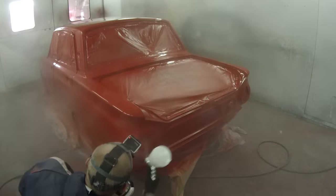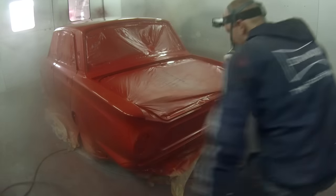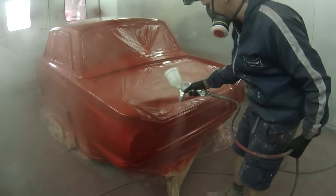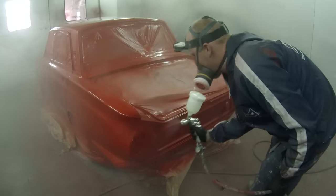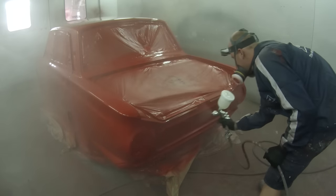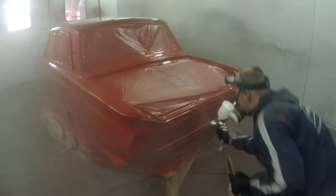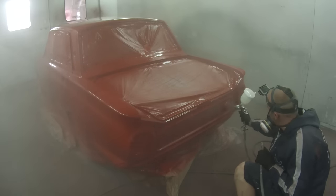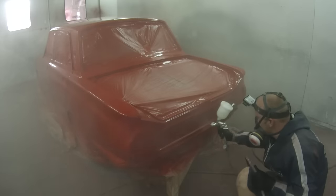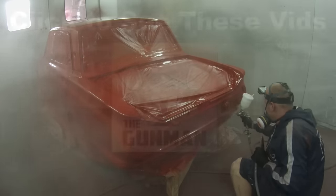The only real downfall is I don't have any eye protection. You may have also noticed I'm using a brand new gun — it's the DeVilbiss GP1 1.4 mil. All I can tell you now is it's a total weapon. I'll be working on a review and demonstration on that gun in the next couple of days, so stay tuned. Just going to leave it there — short one for you today. Thanks for watching, now get out there and paint some. This has been another Gunman production, goodbye.